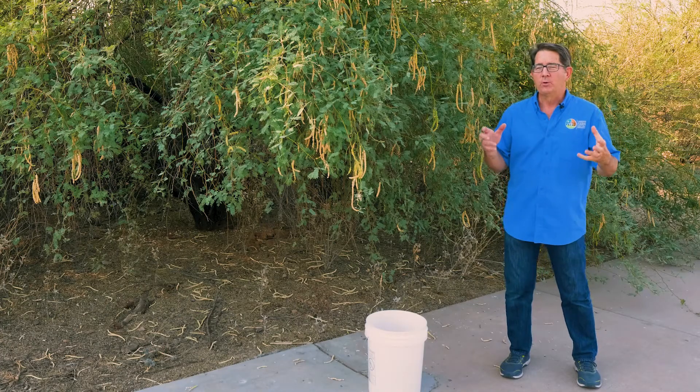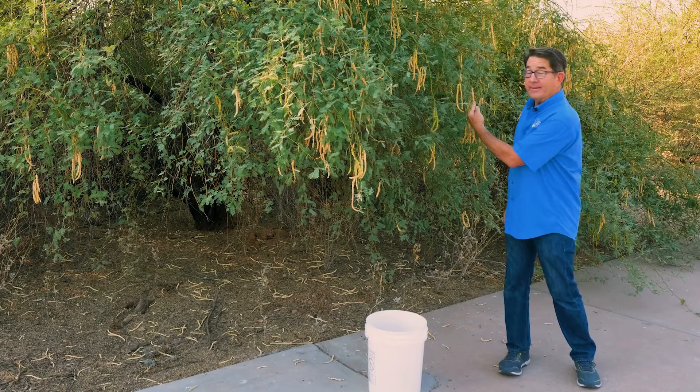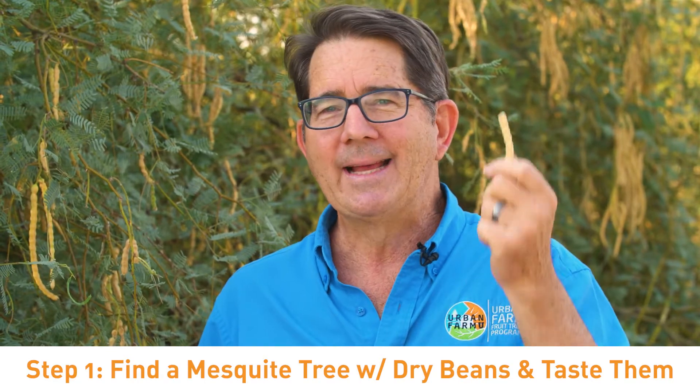When you approach a tree, you want to find a tree that's got beans on it that are dry. So like this bean right here — that's a dry bean. You want to pull it off the tree, snap it in half, and you want to nibble on the end. Just take a little bite off of the end, because there's a bean inside that can break your tooth. If you take a bite and it tastes good — like, oh yeah, I'd like to eat that — you're in the bonus round. If you take a bite and your mouth dries out, skip that tree and move on to the next one. Step number one: find a tree that has good dry beans and taste them.